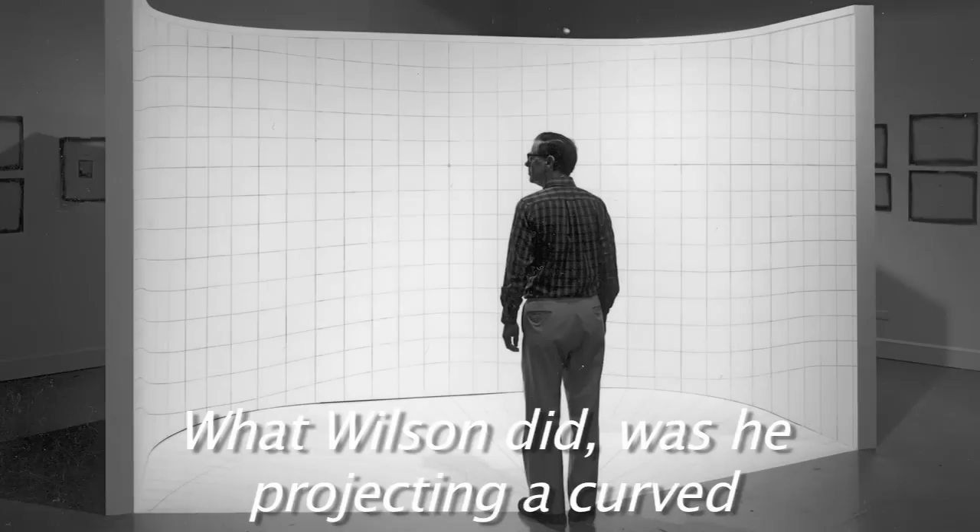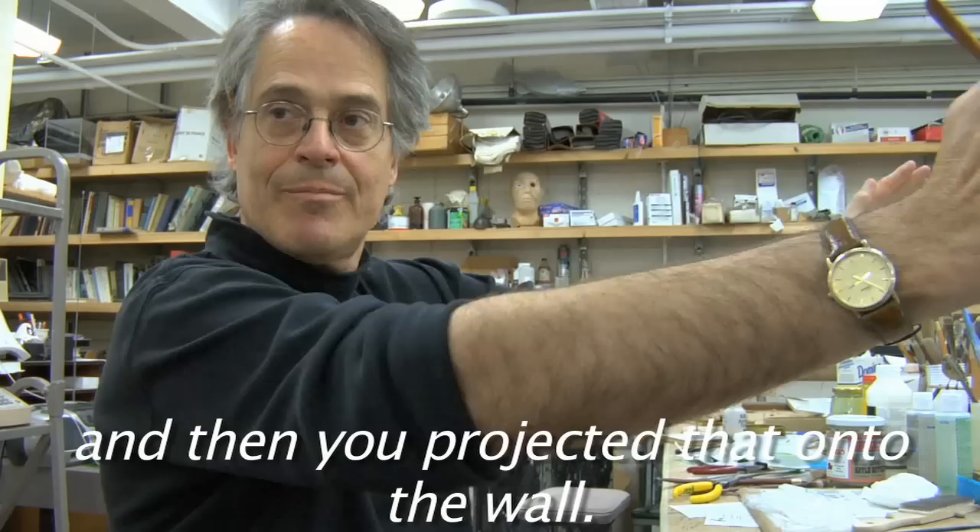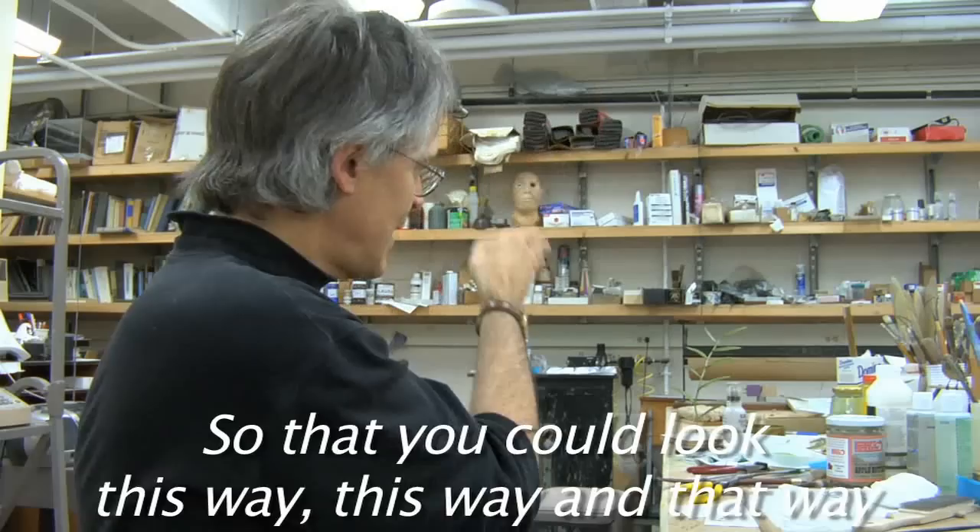What Wilson did was he was projecting a curved image — like if you took a flat painting and put it into a curve, and then projected that onto the wall. That's what made his approach different. So you can look this way, you can look that way, and everything is in relationship.